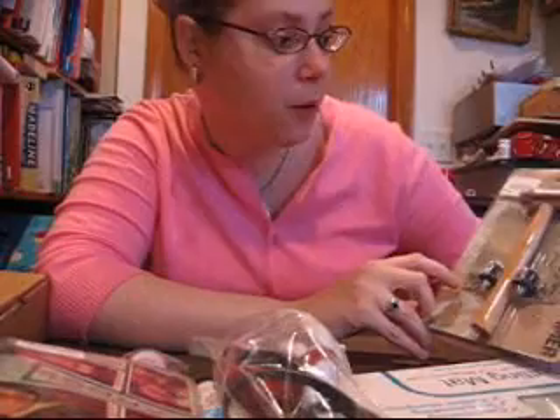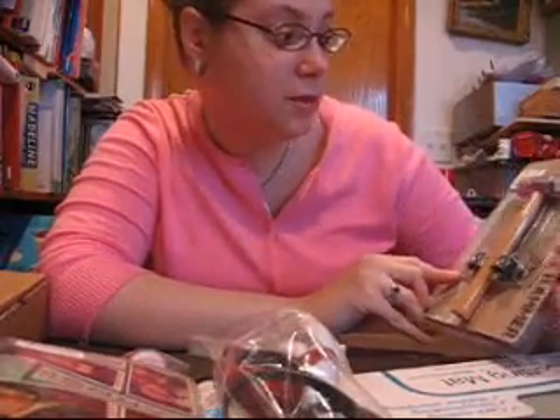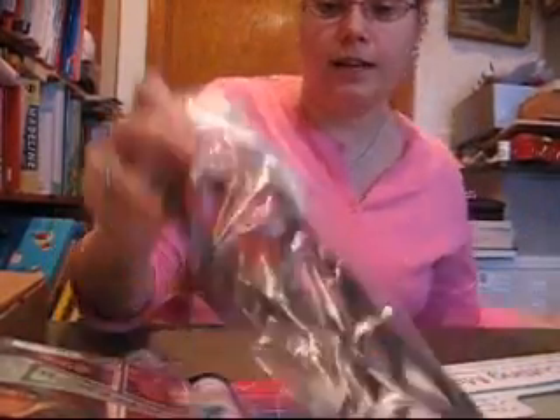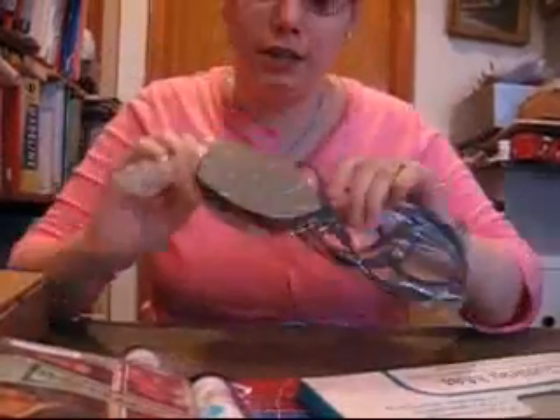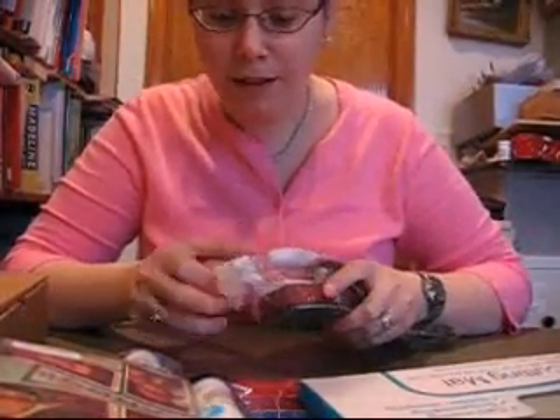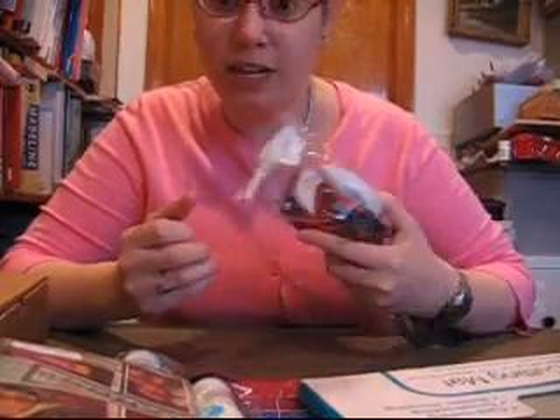I also got the Tim Holtz Texture Hammer. This was supposed to be $7.25 and then it was 40% off, so I got it for $4.34. I also got a little mini iron so I can iron my ribbon and don't have to use my flat iron anymore. I paid $2.85 for this.